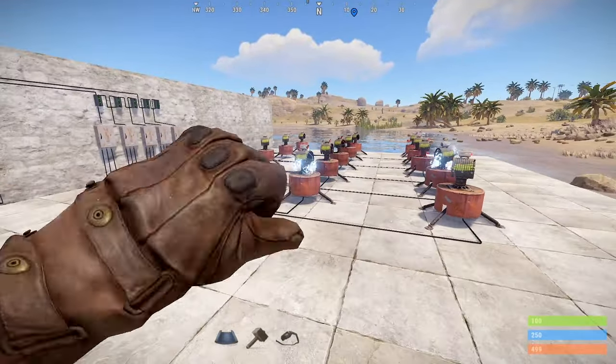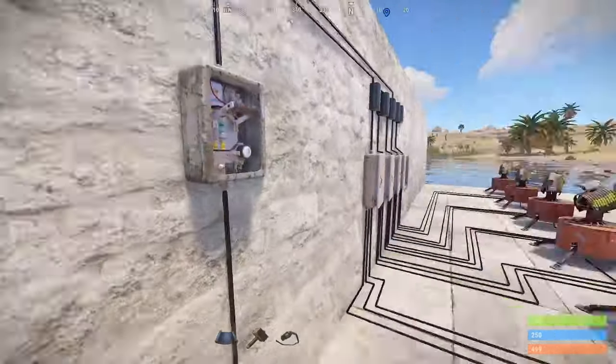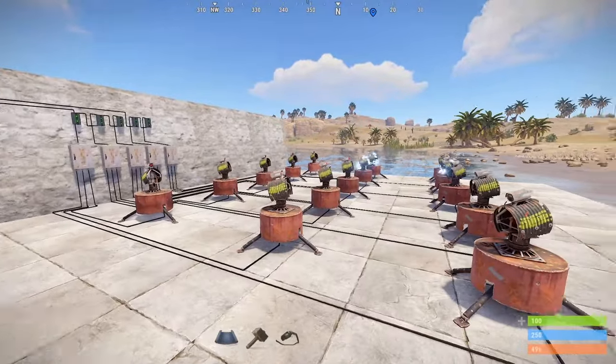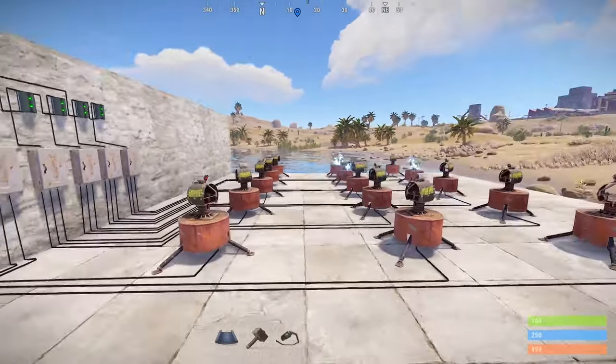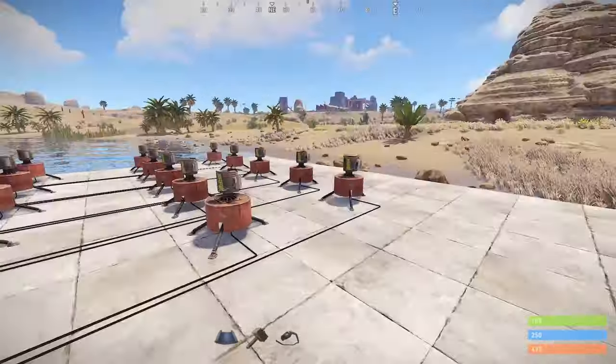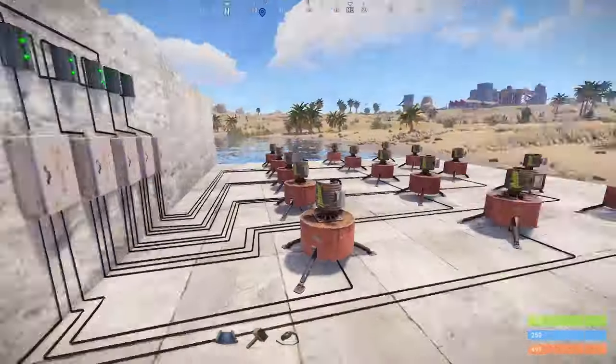By turning on all 15 of these turrets, three of them will automatically get shut down and we can't determine which three. Having less than 12 turrets on at a time still works totally fine, and this is where the pods come in. If the turrets automatically turn themselves on and off as needed, then we can have as many turrets as we want.